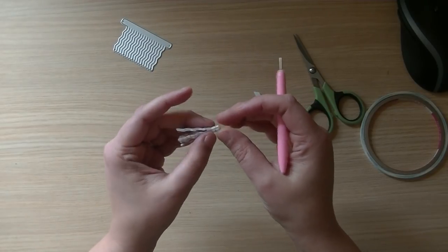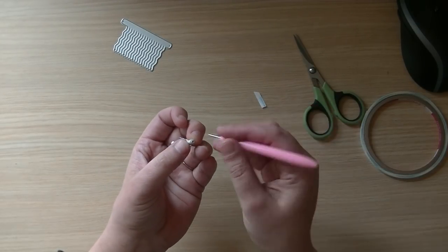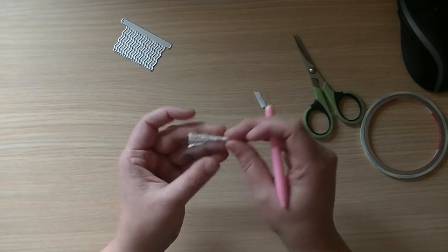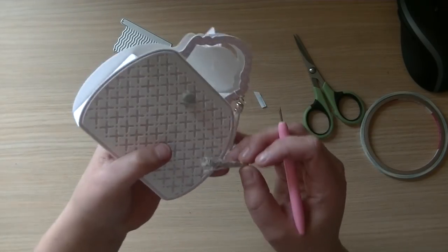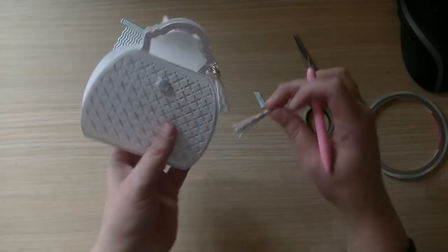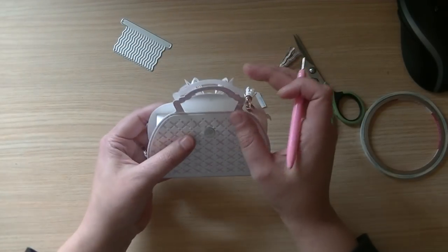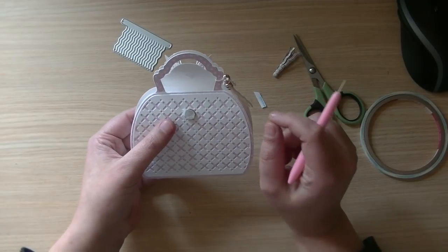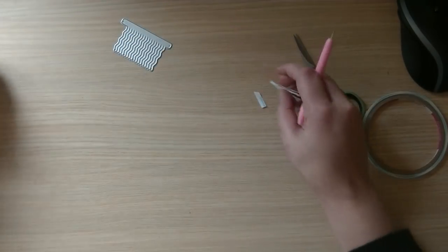Then you have your tassel. The only thing left to do is put a little bit of hot glue on the top and put your cap on it, and then you have the same tassel as I made. I will try to find the tassel caps and also remember to give you a link to the tiny velcro dots.